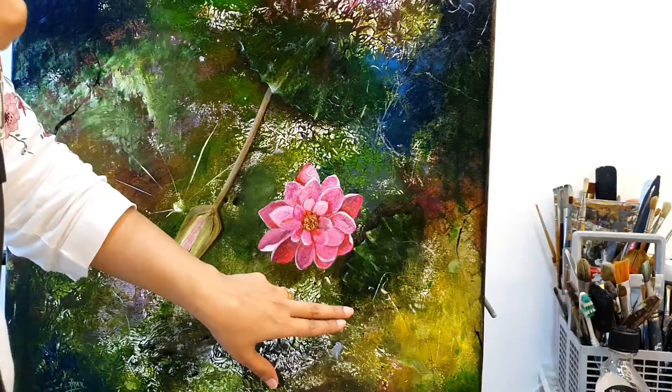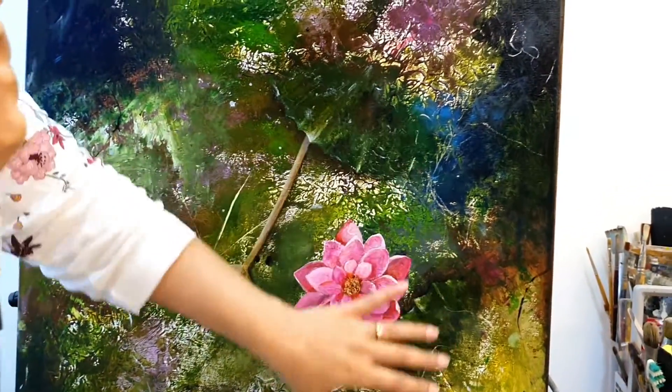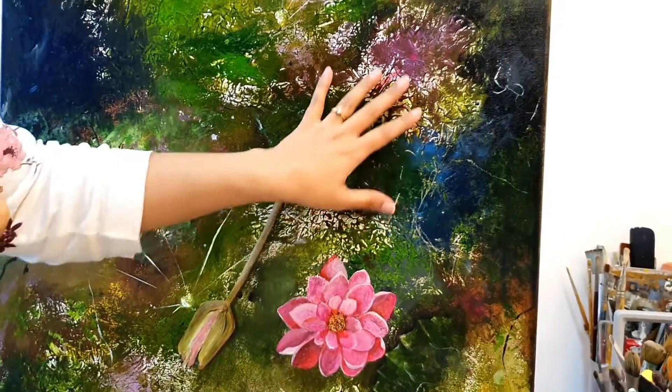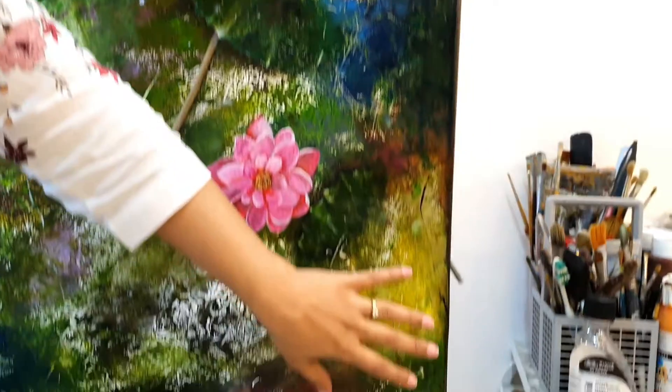And you see that there is this lily pads. You can just make out that there is a lily pad here and here. So, it is not a complete lily pad that I have done because it is merging into the abstract background.